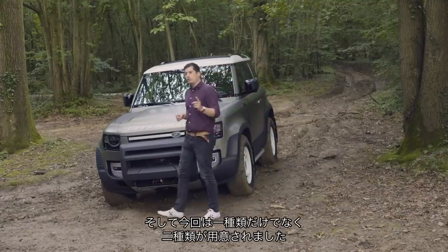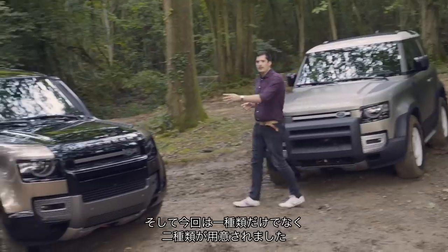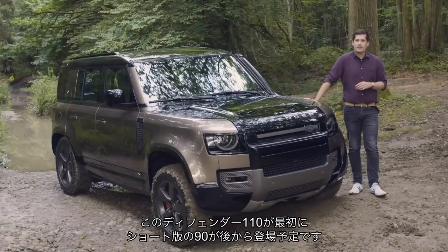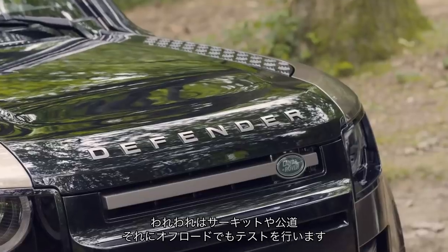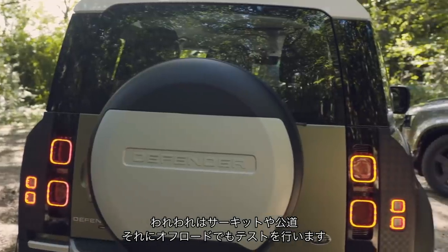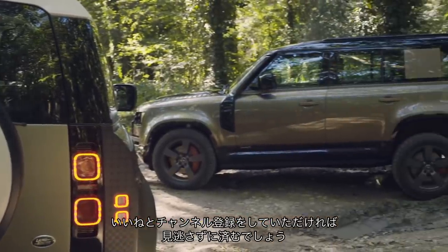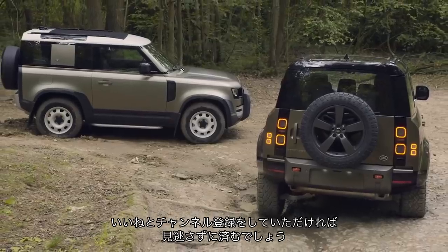It's not just one Defender, it's two Defenders. This Defender 110 will be arriving first, with a short wheelbase Defender 90 to follow later. We do lots of these videos — track tests, road tests, off-road tests — so if you want to see them, make sure to like this video and subscribe so you never miss another one.